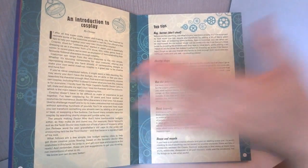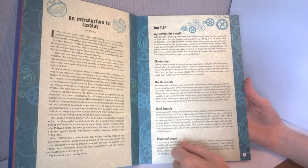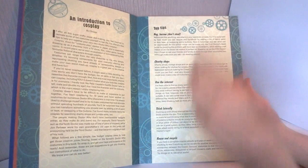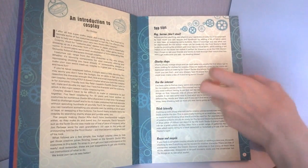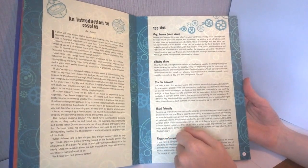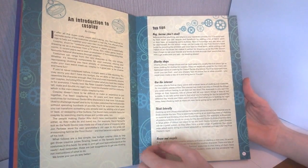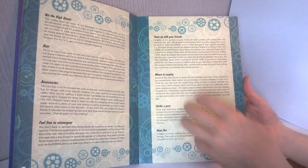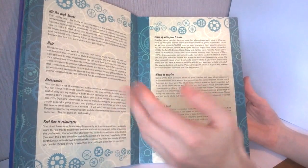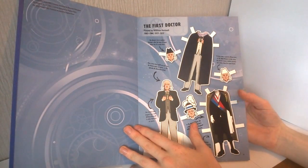On the first page of information we get a little introduction about the paper dolls themselves - there are 26 with many different costume variations, in fact over 50 different outfit variations. Then there's general information about the TV show, followed by an introduction to cosplay by Crystal. Cosplay isn't exactly my thing, but I can imagine this will be a lot of help for convention-goers. There are tips about borrowing, going to charity shops, using the internet, and different accessories.